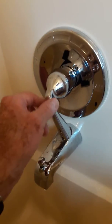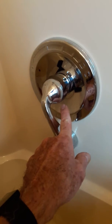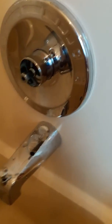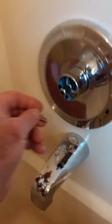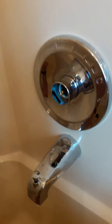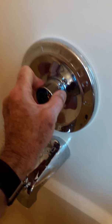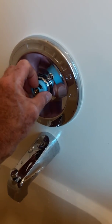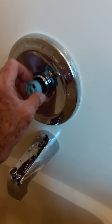I discovered that what you do is loosen the hex nut underneath, take the handle off, remove the bolt that is holding the receiver of the handle — this bolt that's in here — take that out, remove that part, take the collar off, take the O-ring out, and now you can remove this blue piece here, which is the temperature controller.